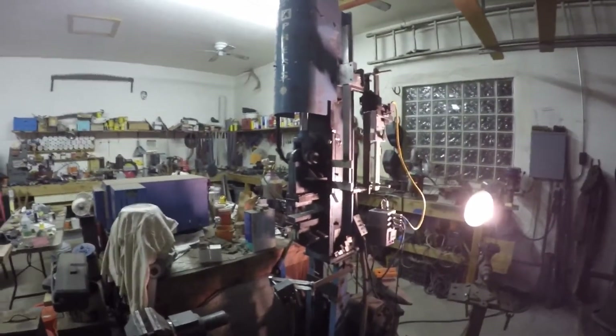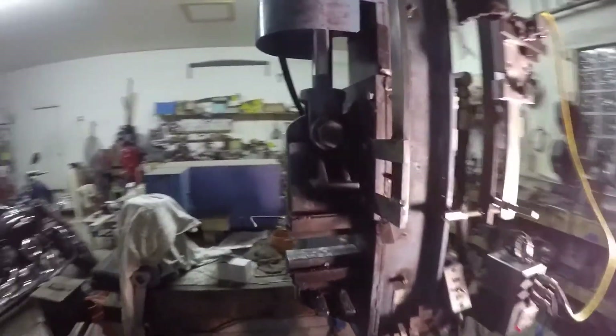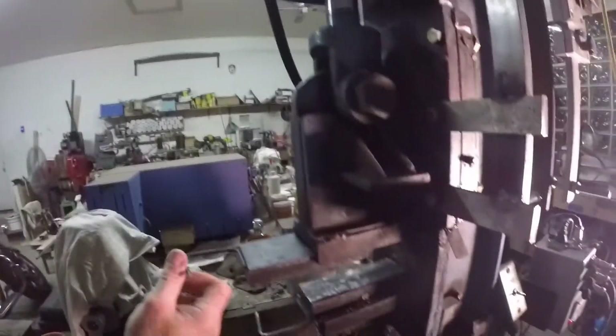I'm going to try this one more time. This is the hydraulic press. This is the ram area — I have my welding dies in place. I can change those dies out pretty easily just by pulling them out and putting new ones in.